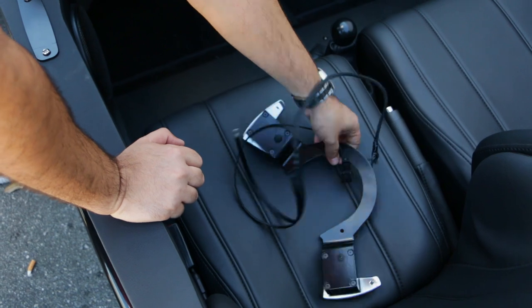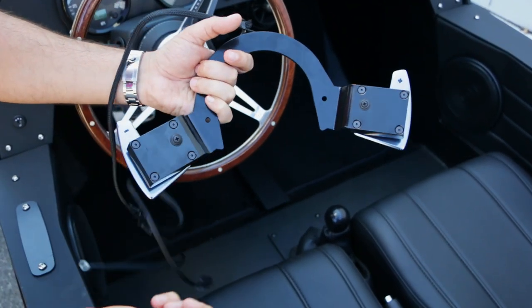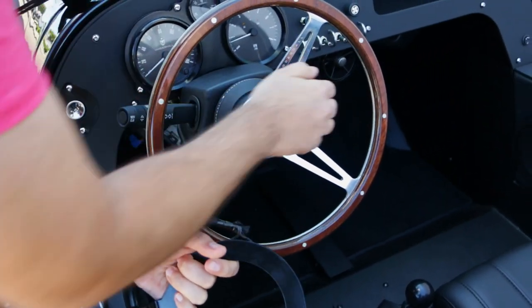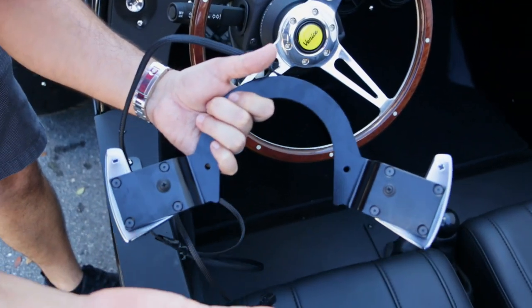Here is your paddle shift setup, exactly how it comes — all in the factory wire loom — and it also comes with two longer screws. These longer screws are meant right here for the column to compensate for the metal and also to give you the right clearance. We're going to show you exactly how to use that.